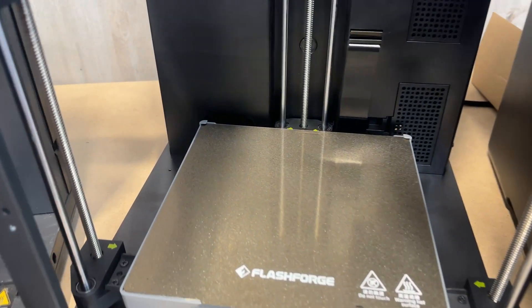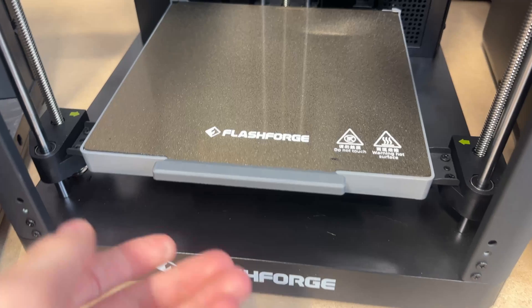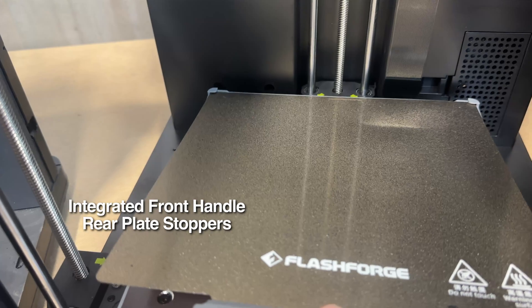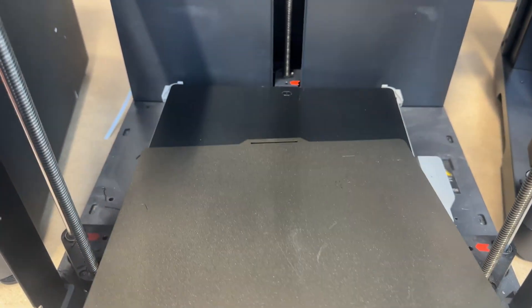A slight improvement over the Bambu machine is the ease of build plate placement and removal. They've integrated a little plastic handle onto the metal sheet, which is nice, and the back of the heated bed has larger stopper pieces, so it's a little easier to get the build plate into place. On the Bambu, you have to be more precise.